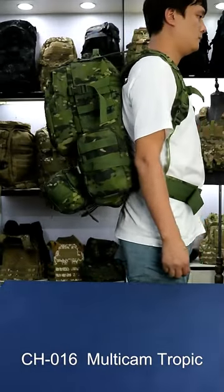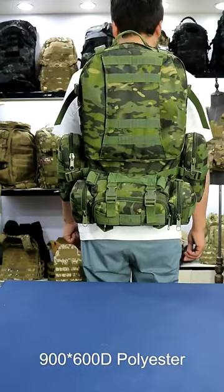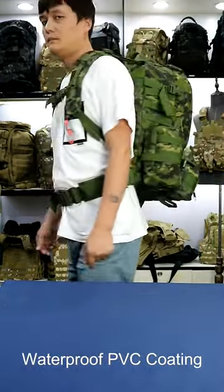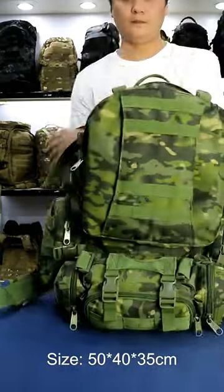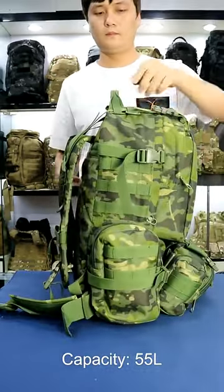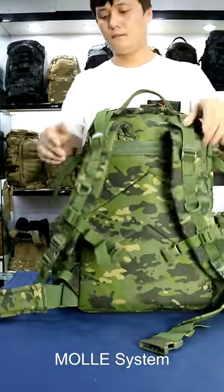This backpack is Multicam Tropicolor, made of 900 and 600 denier polyester. The capacity is 55 liters. Both the front down pocket and side pocket are removable. The front down pocket can also be used as a sling bag.